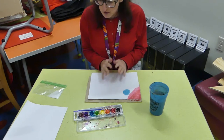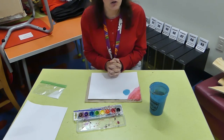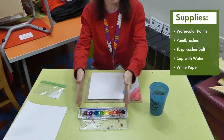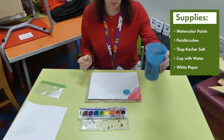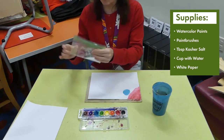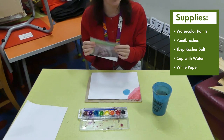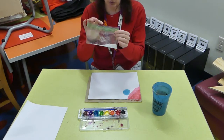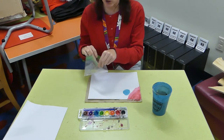We have a few supplies that you'll need to do this project. It's called a sprinkle painting. What you'll need is a set of watercolor paints, a cup of water, a paintbrush, and then just a little bit of kosher salt. You probably have this, or your parents probably have this in the kitchen — just grab a little bit, maybe like a teaspoon or a tablespoon of kosher salt.